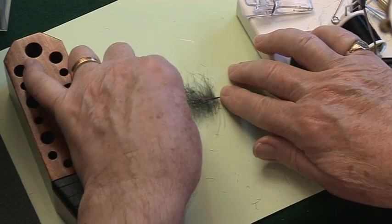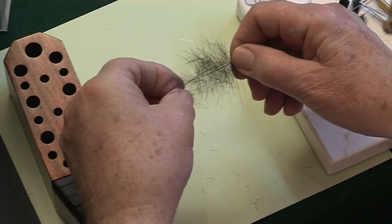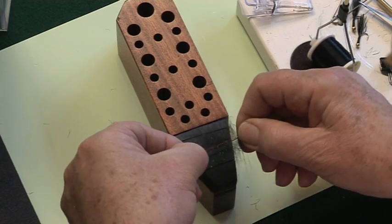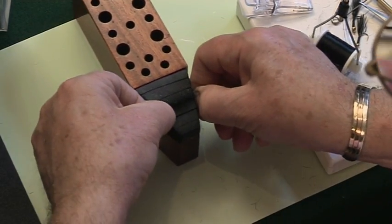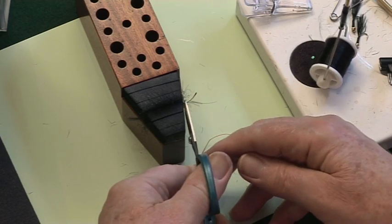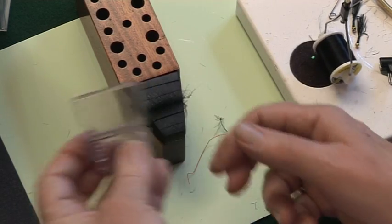Take a nice piece of wire and lay that down the center of the feather. Pick up the whole thing very carefully — there we are — and slip it down into a slot. I think we'll use slot three; push it right down in there. Then pull out the wire and lay that to one side.